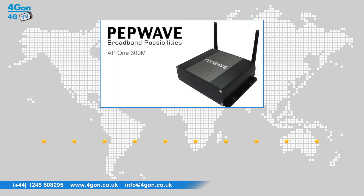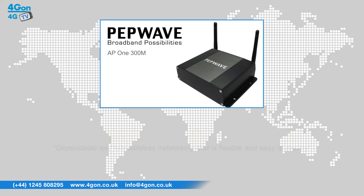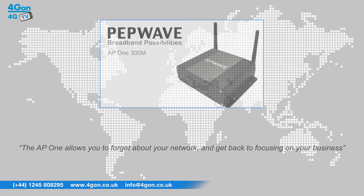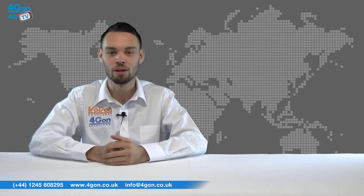After reviewing the PepWave AP1300M, we've given it a 4G on rating of 9 out of 10. The AP1 offers dependable and fast wireless networking that is flexible and easy to deploy. The AP1 allows you to forget about your network and get back to focusing on your business. So that was our review of the PepLink PepWave AP1300M.